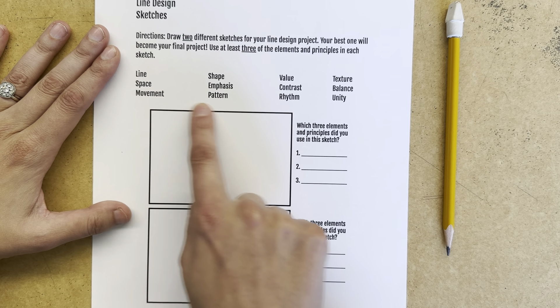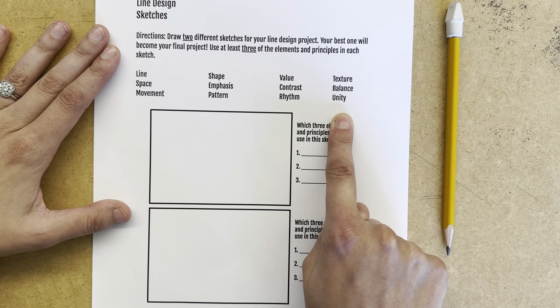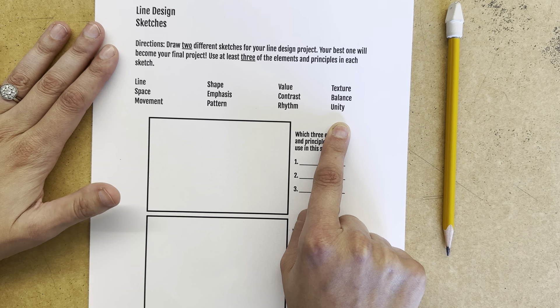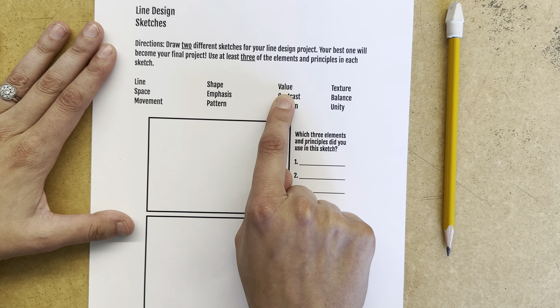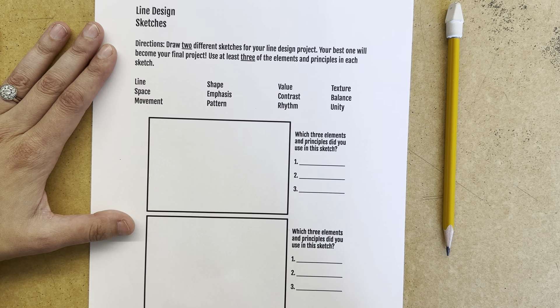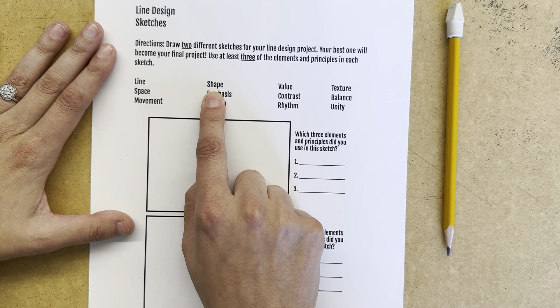So I have your possible choices right here. You are going to see I have not included color — this project is in black and white only, so anything that you fill in will not be color, it will be value instead. I also have not included form because this is a two-dimensional project. If you feel like you're using form, since this is a drawing, it's probably going to be shape instead.